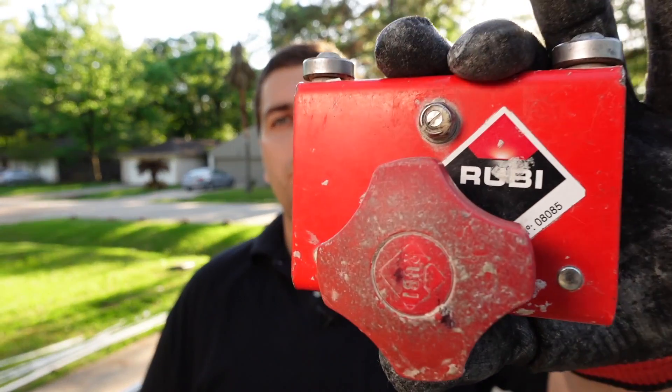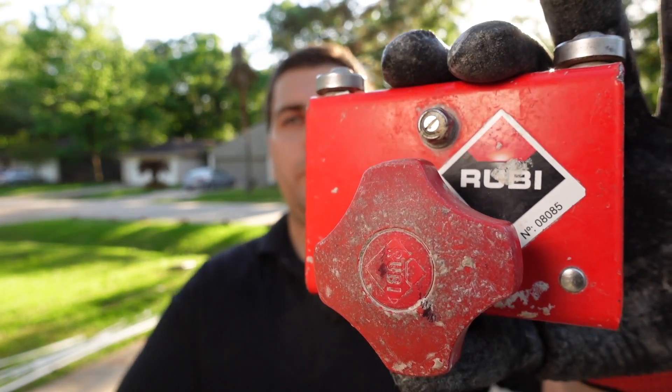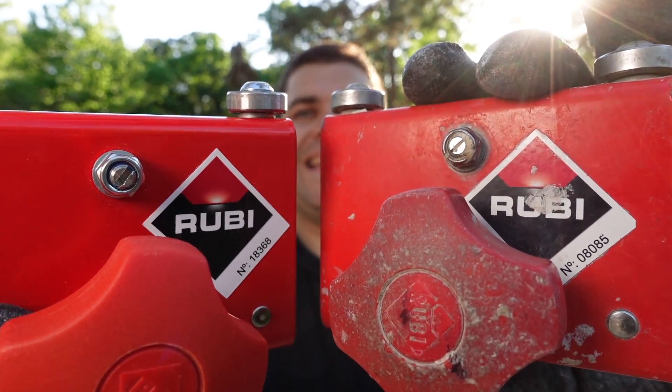Full disclosure: I've been a user of the Ruby Slim Cutter since 2018. My unit was in the 8,000s; the one I'm using from the Ruby rep today is in the 18,000s. So in those three years they've sold 10,000 more units. It's a reliable tool — simple, basic, low maintenance. In fact, the only maintenance I've had is getting a new cutting wheel, replaced just two times in those years.